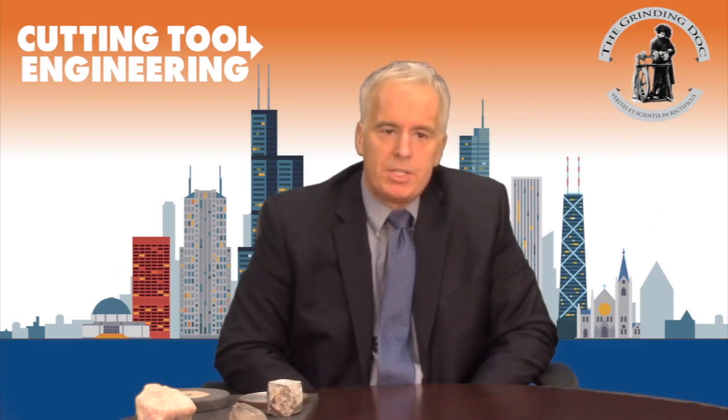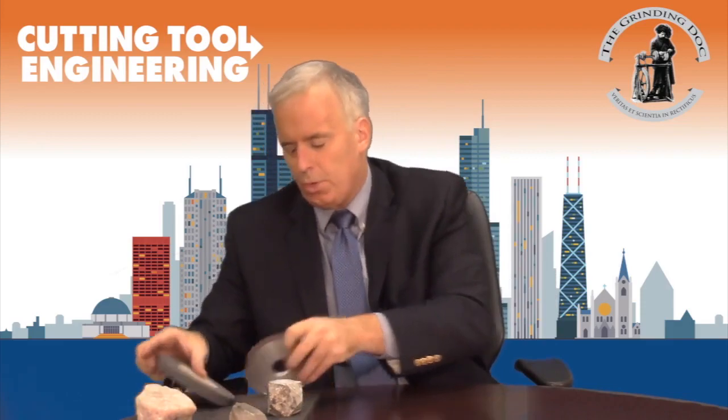Many customers say the truing takes a long time and ask how they can true quicker. It would also be nice not to consume quite as much silicon carbide or aluminum oxide truing wheel. Here are some guidelines to get you moving in the right direction for how to true quicker.